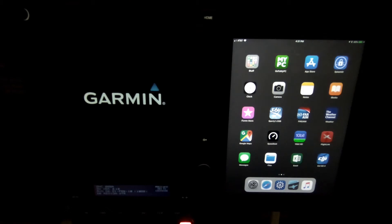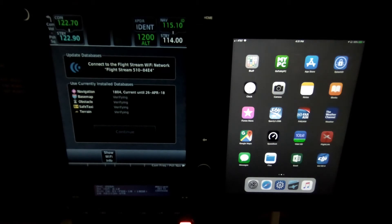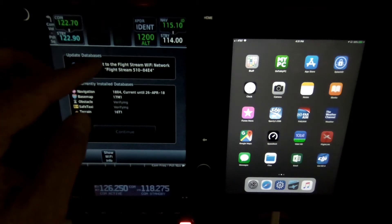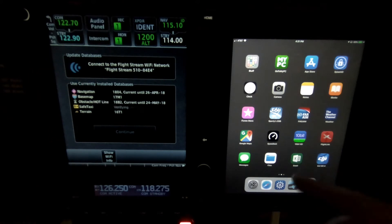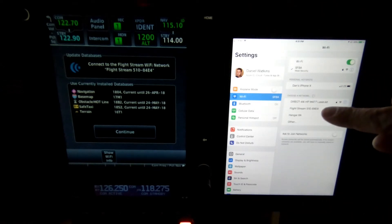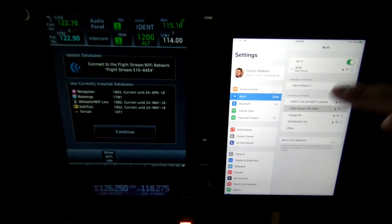The first thing I'll demonstrate is the database update feature of the Flightstream 510. When you first boot up your GTN navigator, whether it's a 750 or a 650, it'll give you a message: connect to the Flightstream Wi-Fi network. To do that, you go over to your iPad, iPhone, Android, or whatever you're using, and go to the Wi-Fi section and connect to the Flightstream 510. I'll do that right here on this iPad.